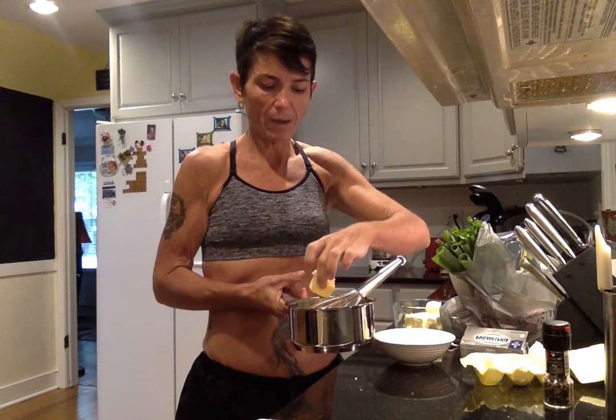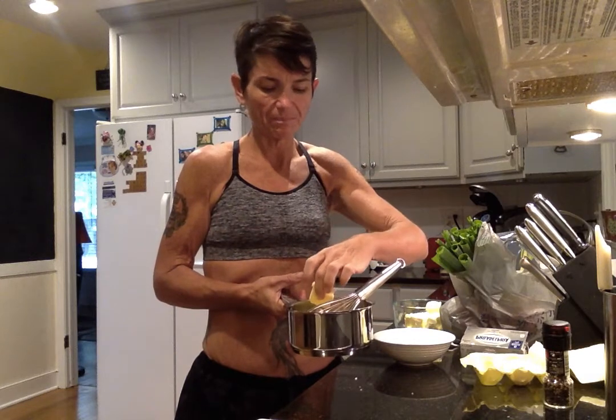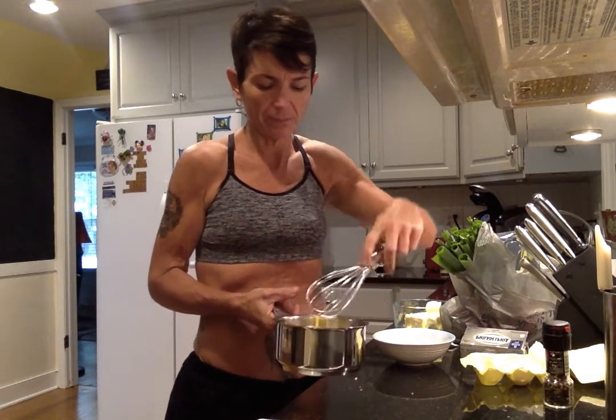With the egg fast you're supposed to do a certain amount of eggs with a certain amount of fat and a certain amount of cheese. For every egg you eat you're supposed to eat a serving of fat, which is like a tablespoon. So this is two tablespoons of Kerrygold and I am going to pop that in. Usually I would melt it and then whisk it in, but I still have time.